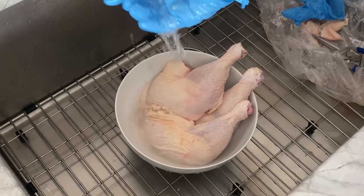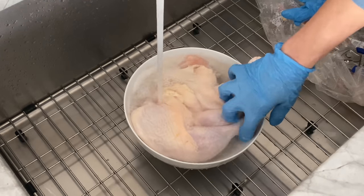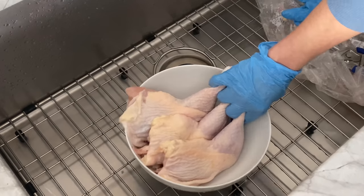After the spa, give the chicken skin a quick shower to wash off any excess salt and remove all the water. And I know washing raw poultry is a controversial topic, so feel free to skip this step.